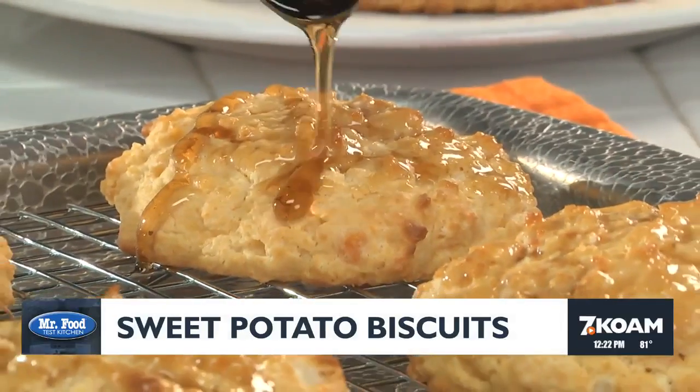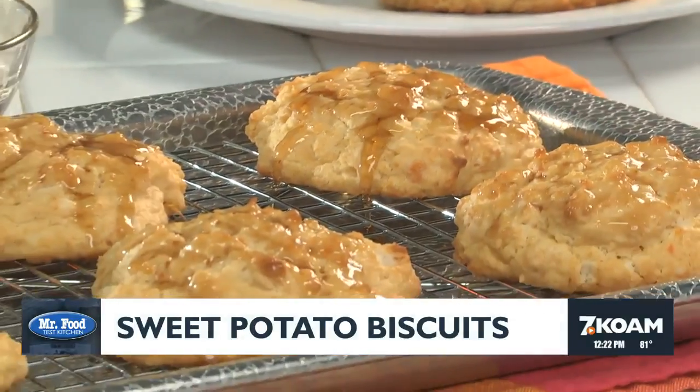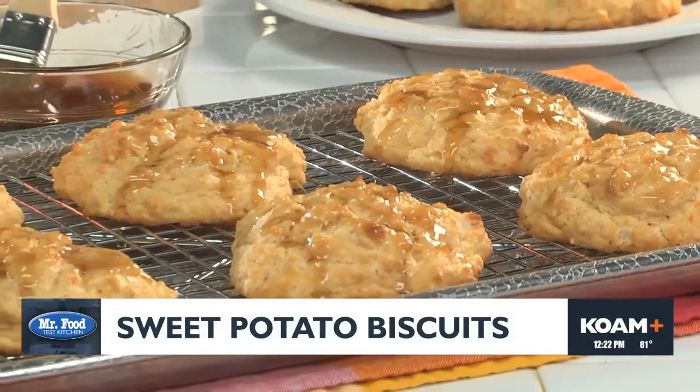Maybe brush on some warm maple syrup or drizzle them with honey, and get ready for some good old-fashioned southern eating.